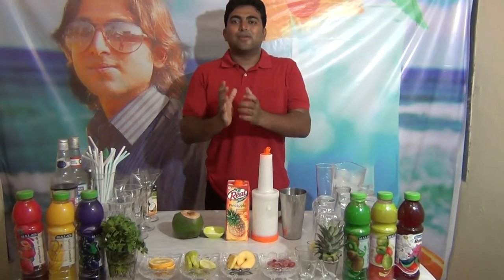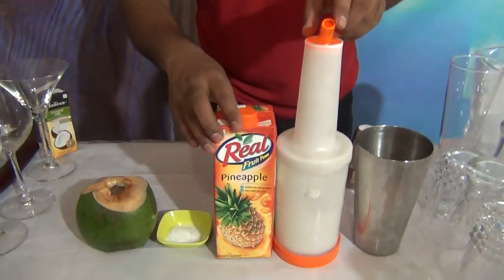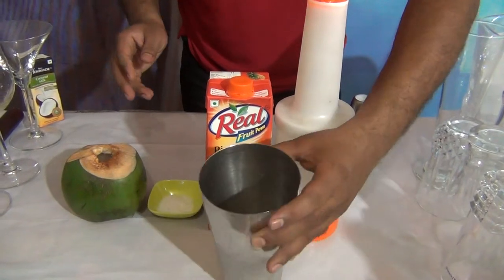My name is Nitin Duvachari and today I am going to tell you a nice mocktail: Coconut Pineapple Cooler. For the Coconut Pineapple Cooler, you need sugar syrup, pineapple juice, salt, and coconut water. In a shaker, I already have 3-4 kg of ice.